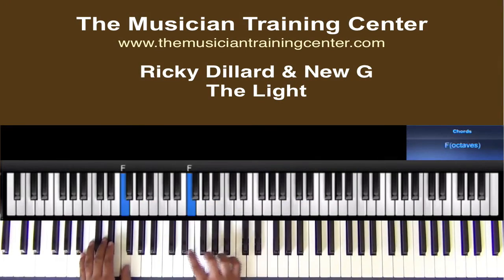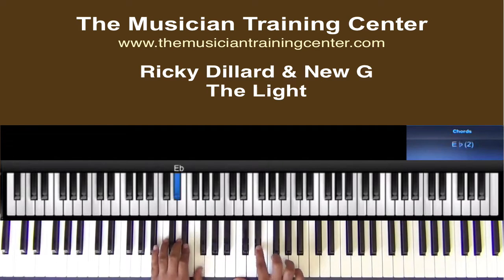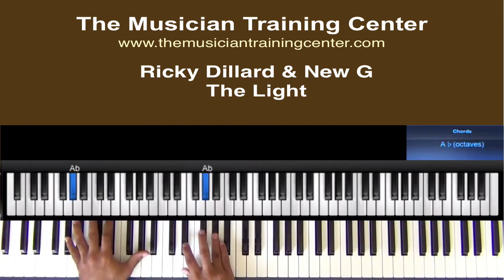F, B flat, A flat, F, E flat, and A flat. Like so.